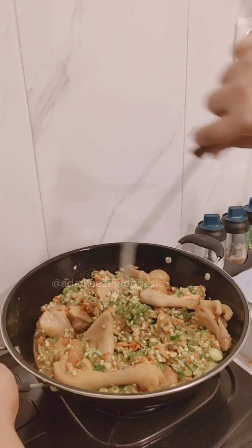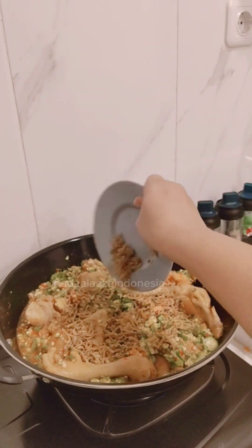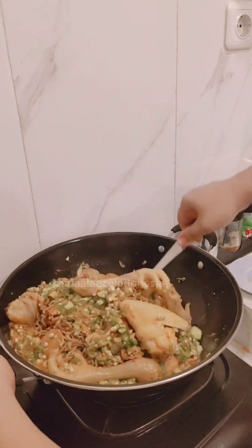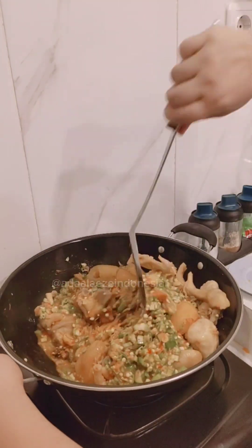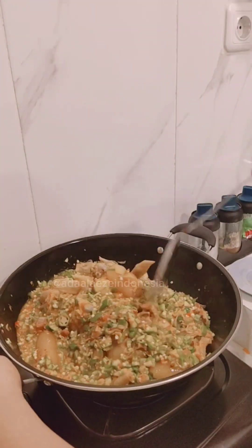Here we go — baby anchovies! Oh my goodness, really high protein fish, that's my favorite. Mix them all together.